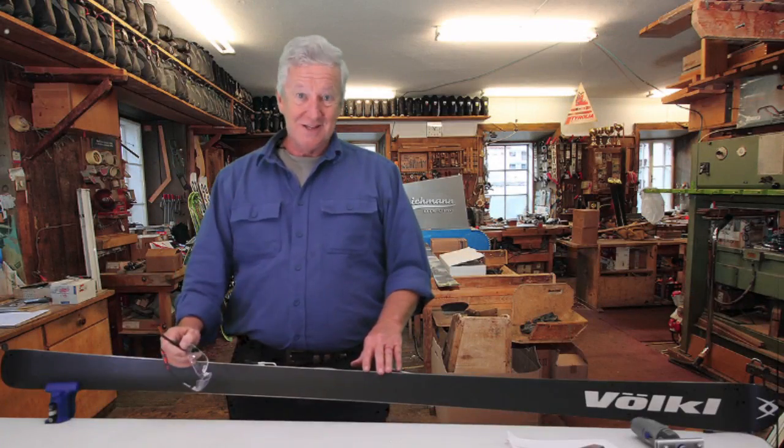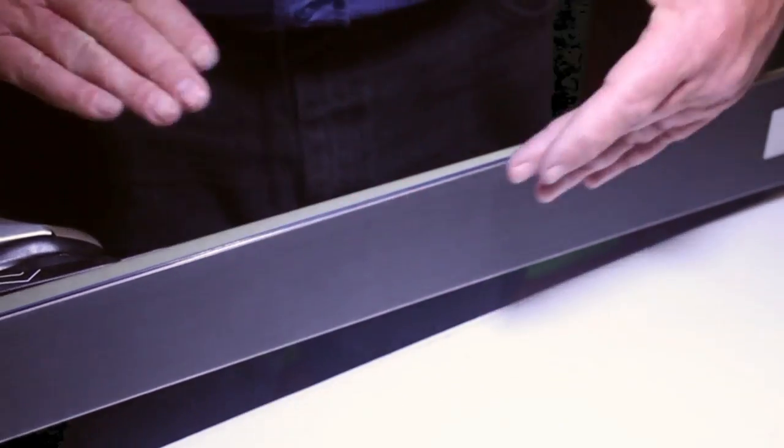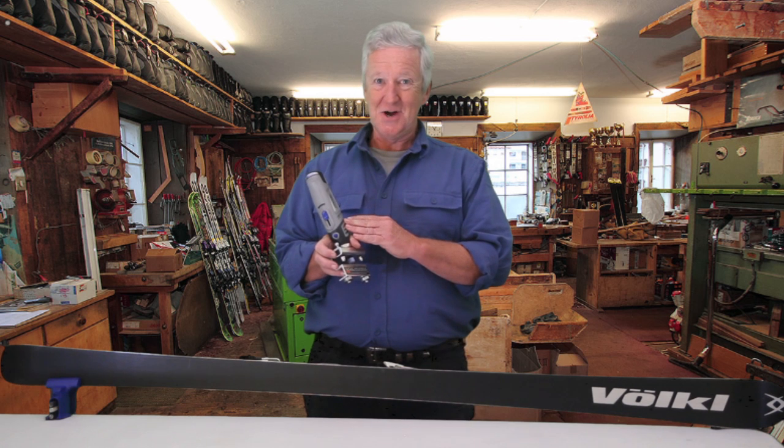Now let's see how good this edge really is. In summary, the Edge Tune Pro 2 is a professional grade tool with outstanding edge sharpness. It's easy to use and it'll last a lifetime. Thanks for tuning in and stay sharp.